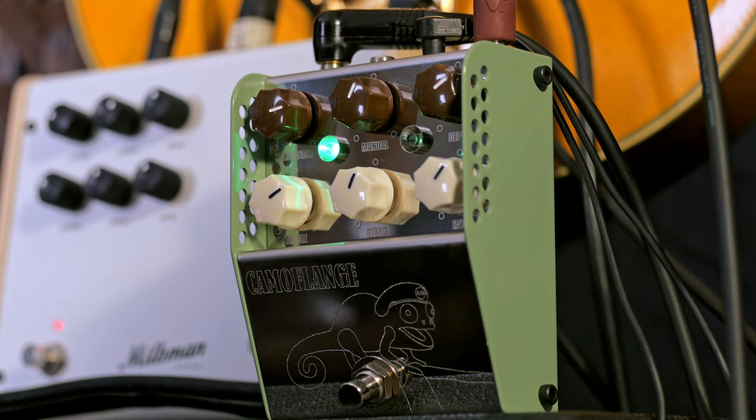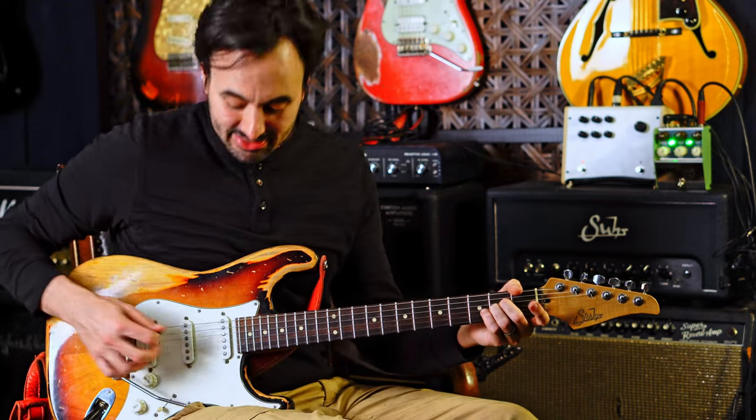This is the Camo Flange by Thorpey Effects. I'm not a flange guy, but I kind of like it. It's cool.